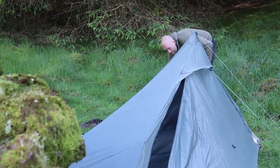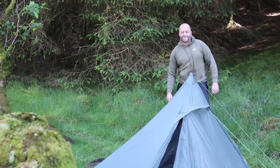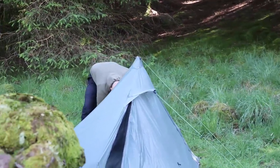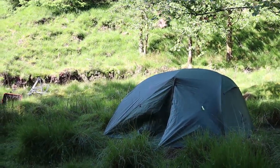There's Drufus, tucked up behind the wall there - quickest pitch in the west. And there's Soloist pre-tents, and that's Star River I think it is.